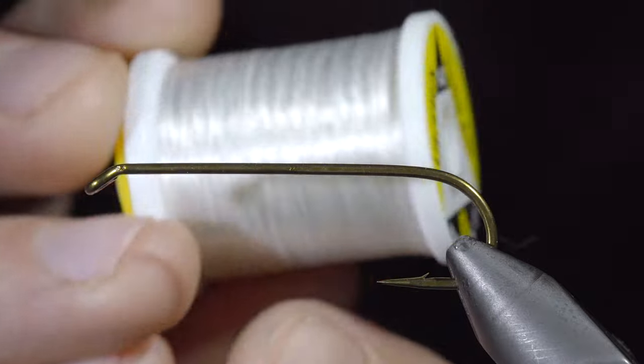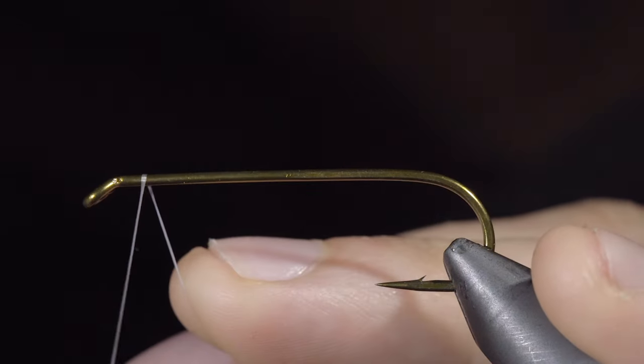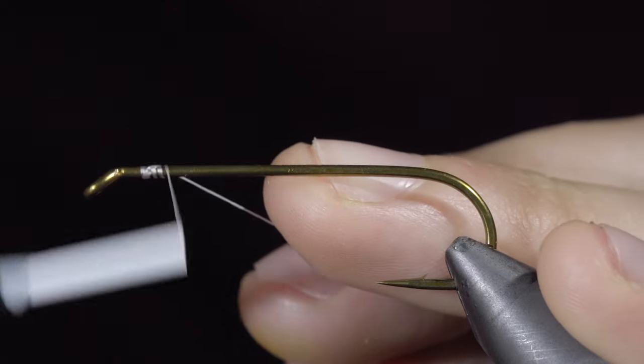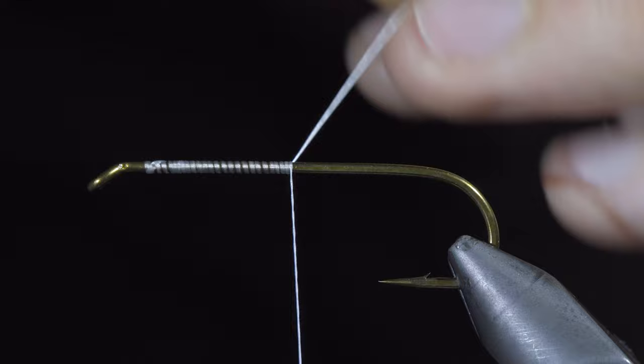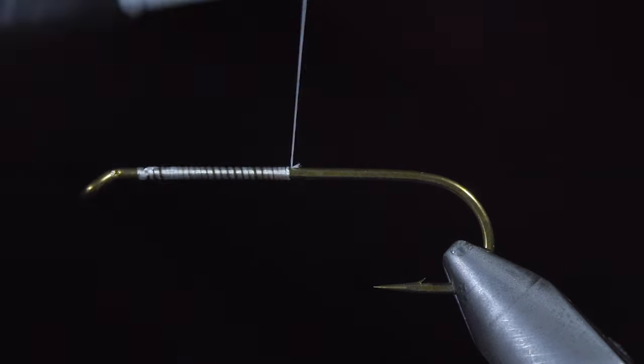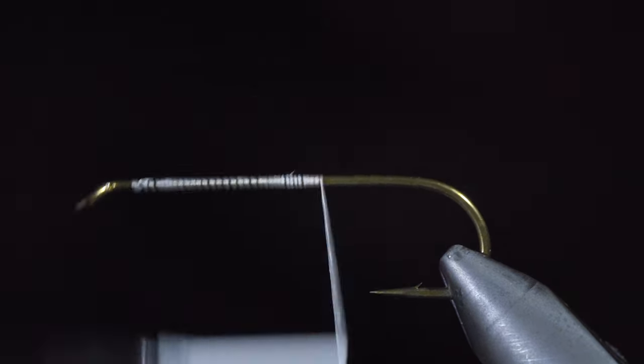We're going to be tying a simple and effective bait fish. To start this pattern, we'll grab some white 140 Ultra Thread, secure it tightly to our hook shank, snip the excess, and continue wrapping back till you reach the bend of the hook.